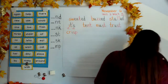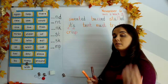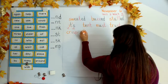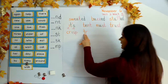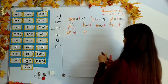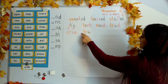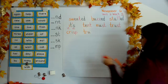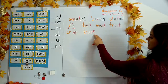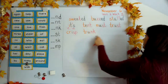Next word: trunk. Your turn. So this has a beginning blend: T-R gives us tur. And it also has an ending blend: U says uh, and N-K gives us nk. Tur-uh-nk. Trunk.